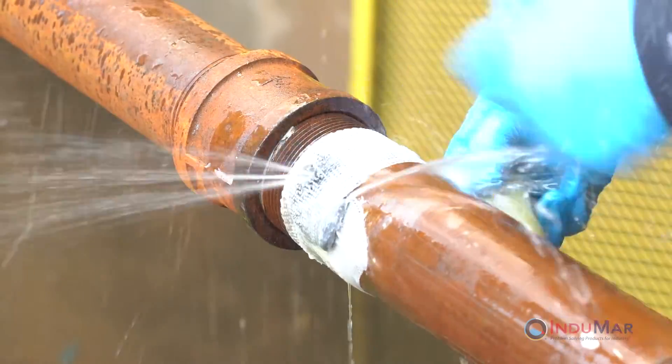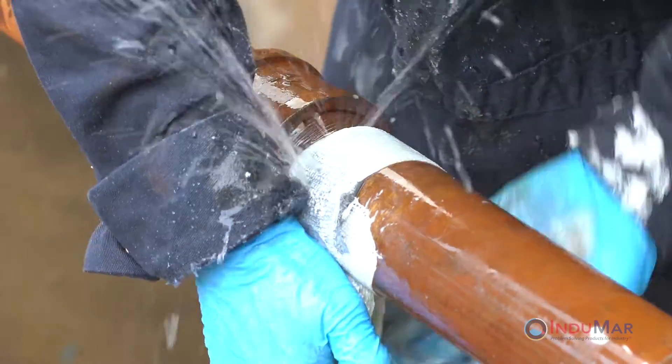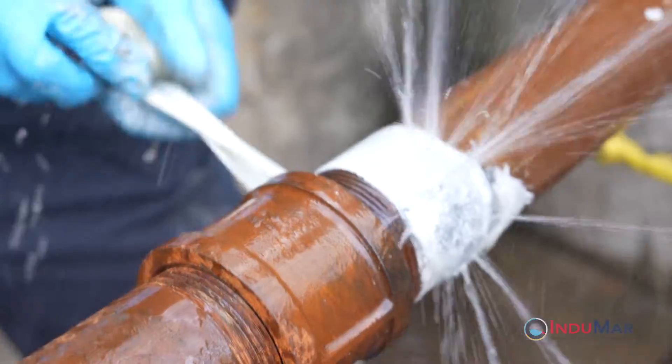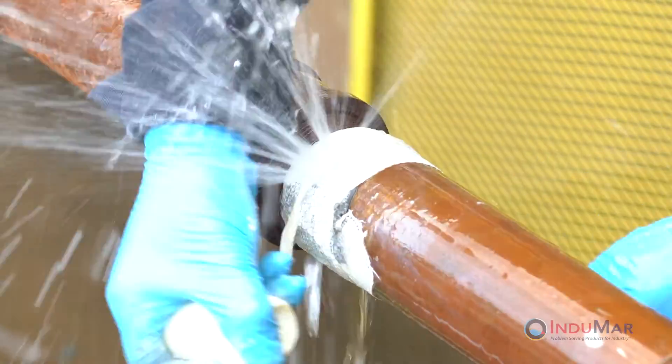As the wrap is applied over the leak, press the epoxy firmly into the defect. Note that the leak often will not be entirely stopped by this step. Nonetheless, work quickly to tightly wrap the Stop It roll around the repair. After several wraps, pause to twist the tape into a rope before pulling directly over the epoxy on the leak site.